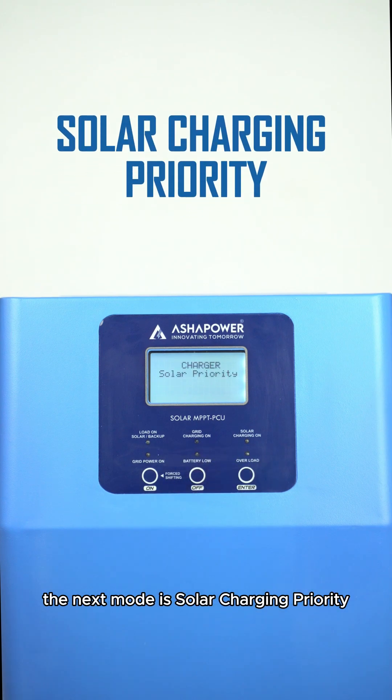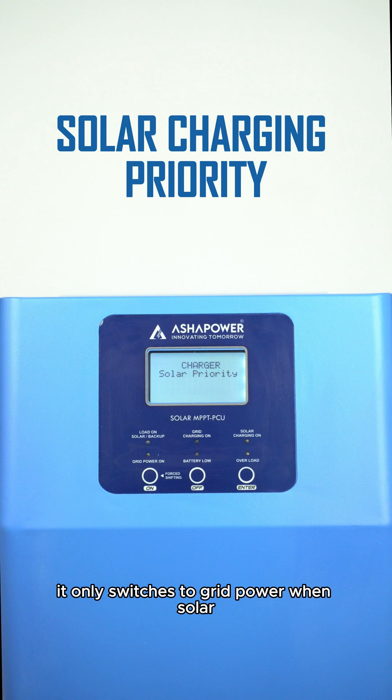The next mode is solar charging priority. In this mode, the system prioritizes solar power to charge the battery. It only switches to grid power when solar energy is insufficient.